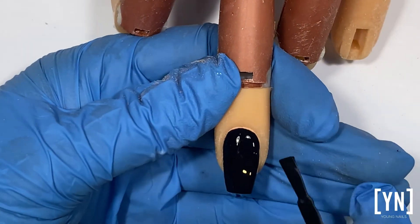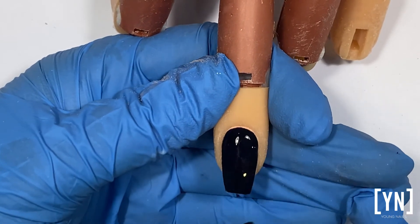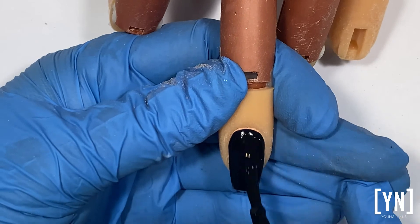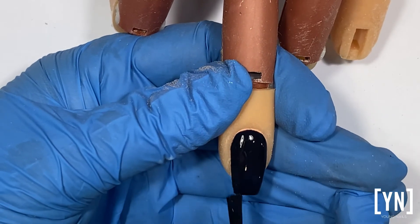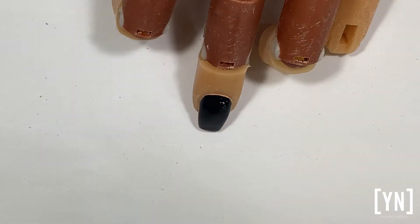This color is so rich that I can really only do one coat, so I'm making sure that my application is nice and neat, so that I don't need to do any fixing. Going to cure this for one minute.